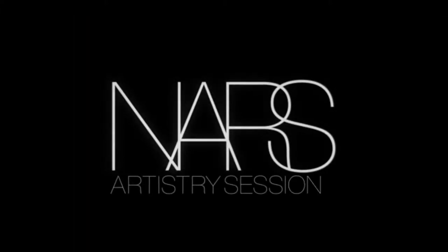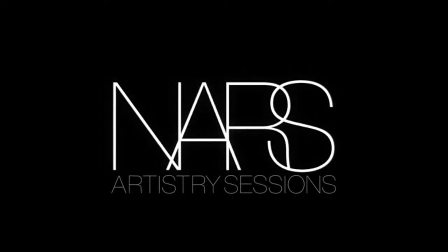I'm Jenny Smith, National Makeup Stylist for NARS Cosmetics, and these are the NARS Artistry Sessions. In this NARS Artistry Session, I'm going to show you how to create the immaculate complexion with a focus on foundation.